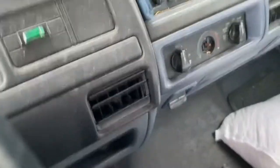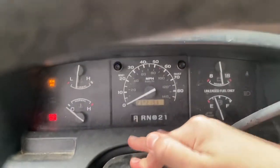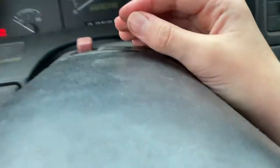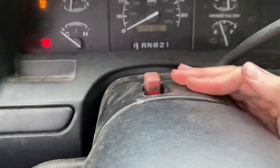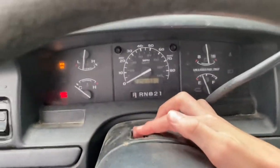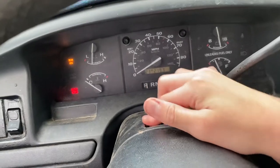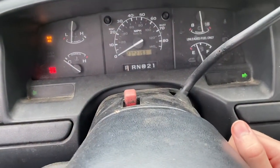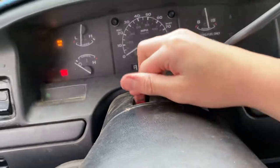This thing's so old the hazard button isn't right here in the middle — it's behind the steering wheel. The hazards don't even work on one side. I'm gonna stop before I get the hazards stuck on.